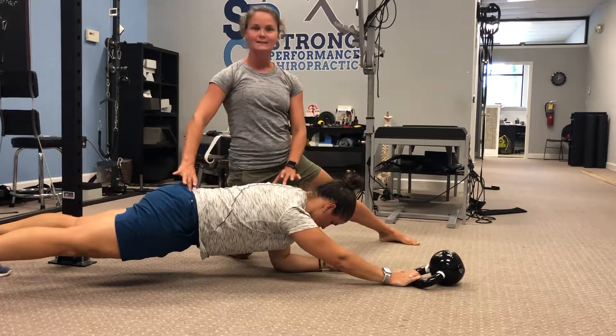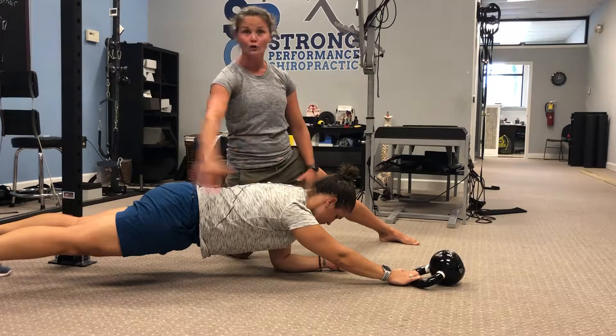She's in a nice, good, strong plank position here. Ear, shoulder, hip, ankle all in one line.